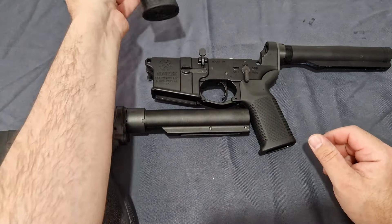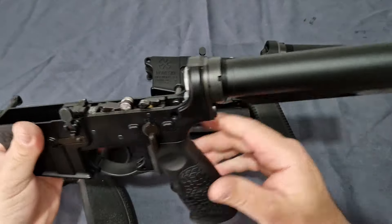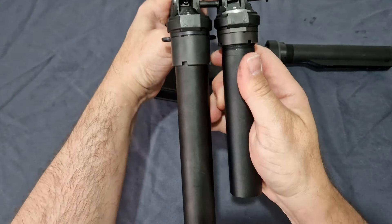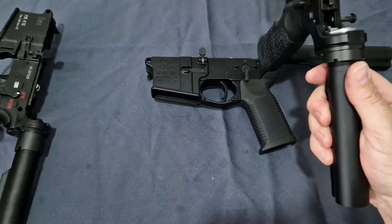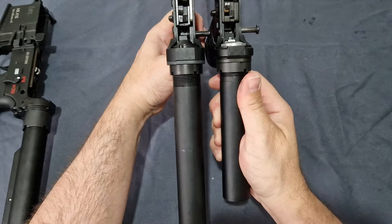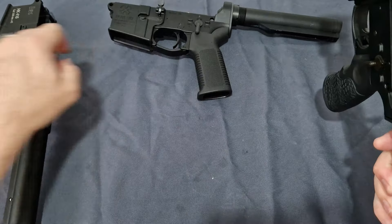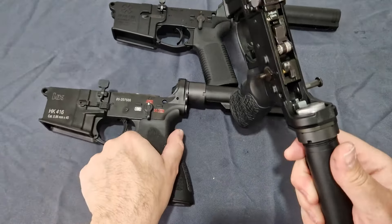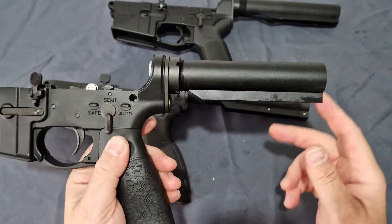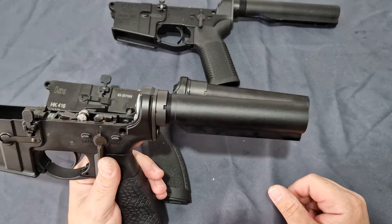Now let's pull in what I call the elephant in the room. First of all, you'll notice the buffer tubes are not the correct length — this being a PDW comes with the PDW-length buffer tube. You can fit any M4 stock on there, but you will lose positions.